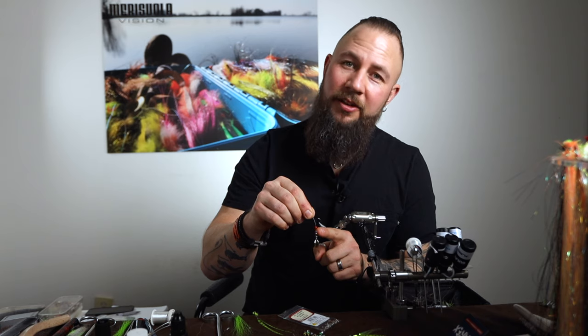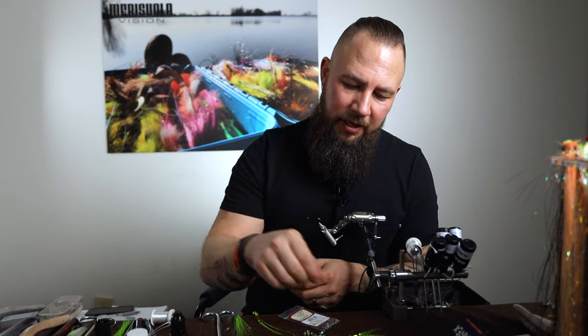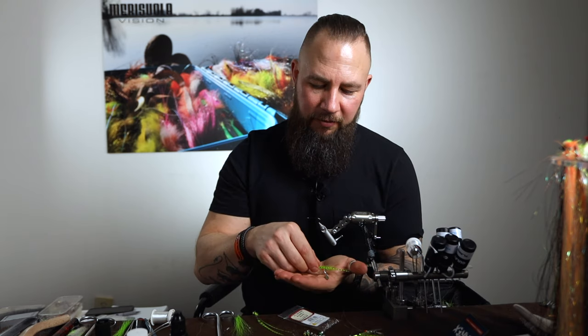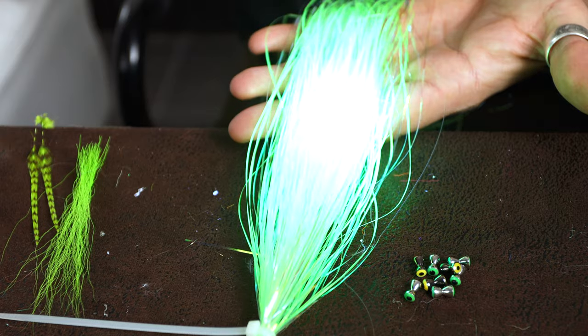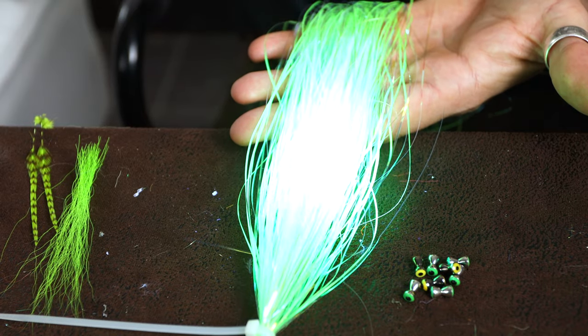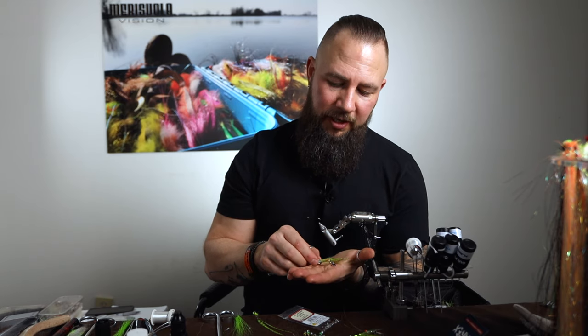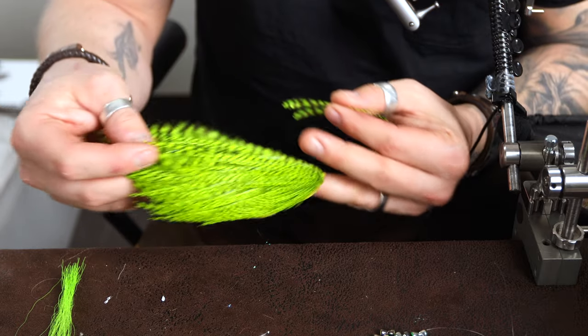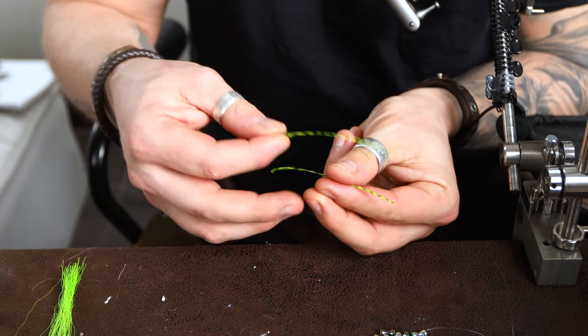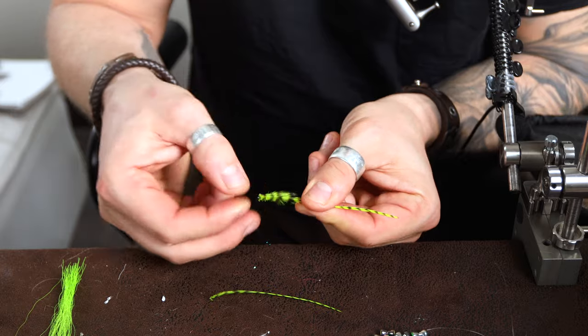I like this fluorescent bead here because it gives that extra trigger point for the fly, and otherwise it's not a complicated fly. What I do is take two strands of flashable magnum, which I wrap the body with, and then cover it with UV resin to make it really durable — this is a fly that should be able to catch at least 100 fish before it's out of bucktail or feathers. So make it durable so you can catch a lot of fish on it.